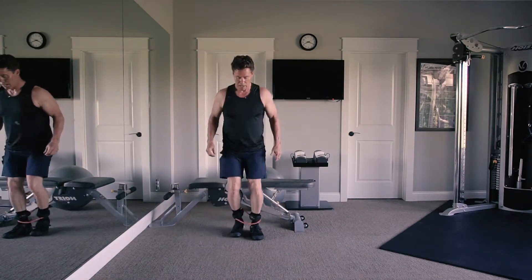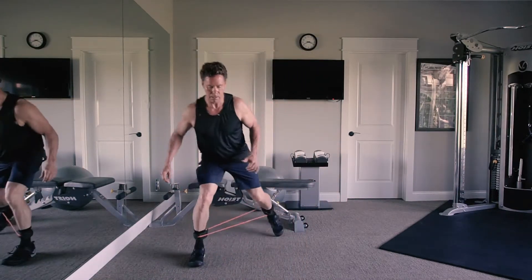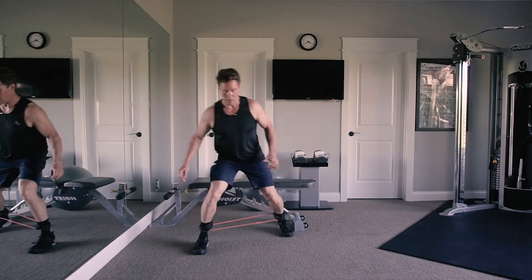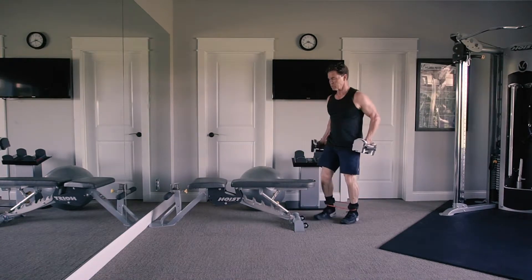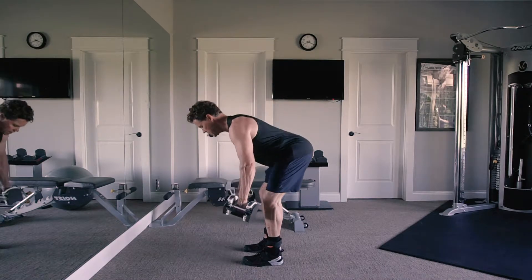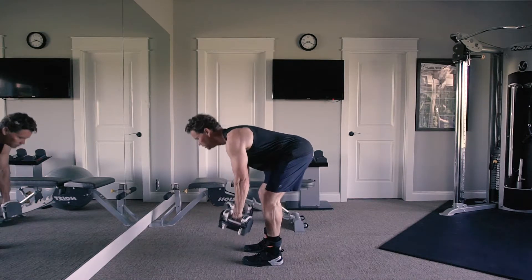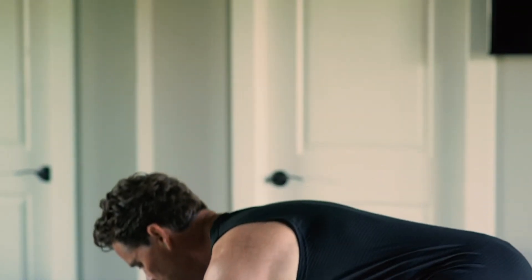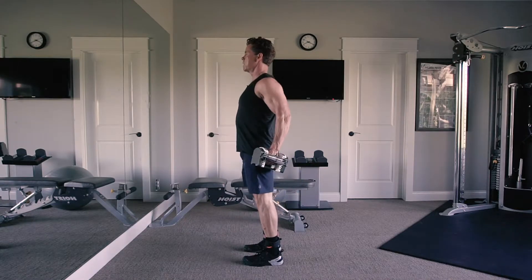This is called a monster walk — step out a couple of times and step back, still working on balance. From here I add some hamstring work: feet about hip-width apart, back nice and flat, coming down into a nice hang and back up — flexion and extension. You can do this on one leg to challenge balance. These sequences don't take a lot of time.